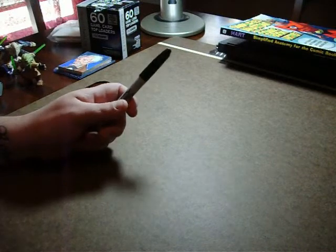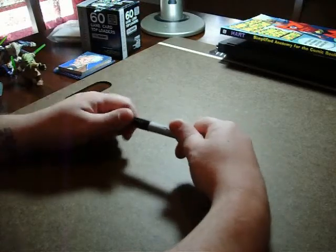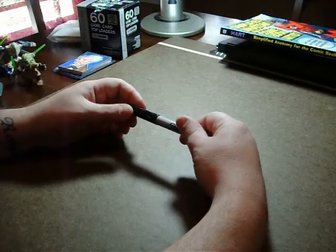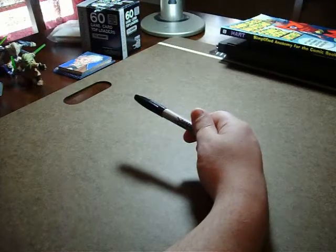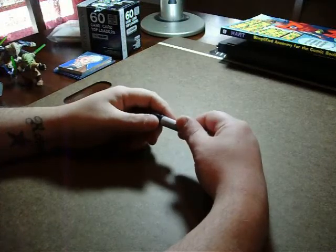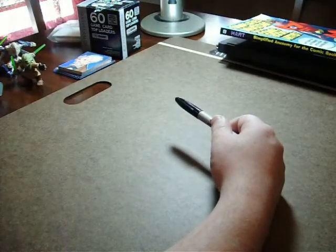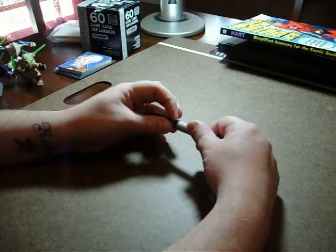Hey folks, C.H. Miles with you once again for Sketch Card Artist Tutorial. This tutorial, I'm going to cover reference materials. I do understand that last time I said I would do line weights, but upon doing my research, I realized I needed a few more things. Rather than make you wait another few days, I'm going to skip to the next one, and then I will do line weights as the next one, I promise.